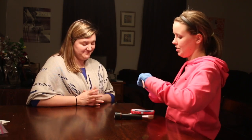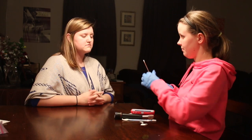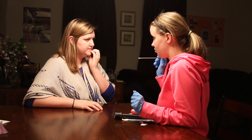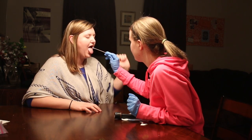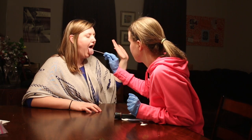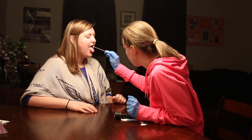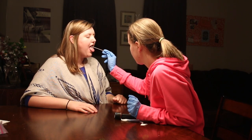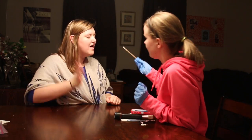Now I'm going to use the swab. I'm going to check your sensitivity, okay? So what I'm going to do here is I'm going to touch places on your tongue, and if it's on the right side I want you to raise your right hand, and if it's on your left side I want you to raise your left hand. You can close your eyes while I'm doing this too. Good job.